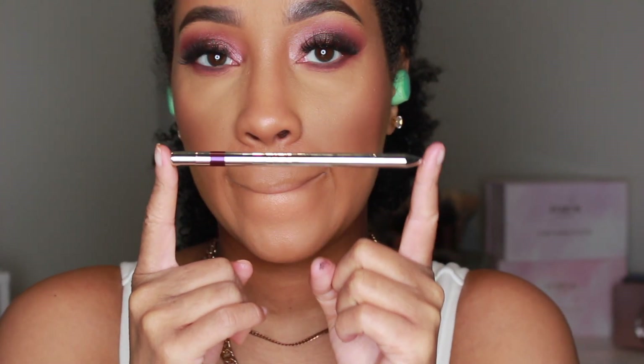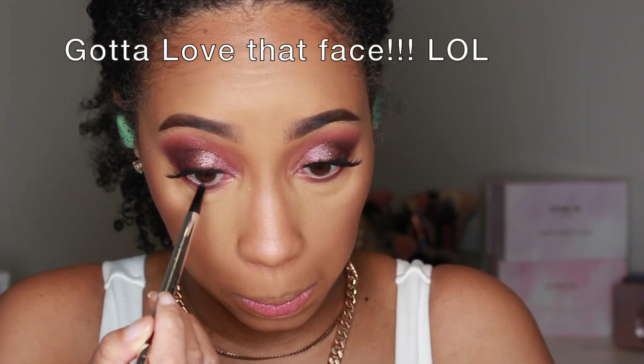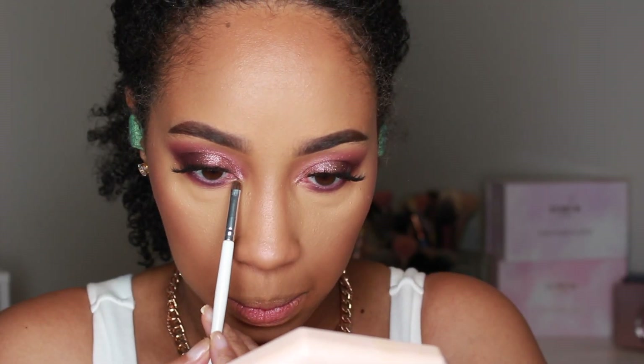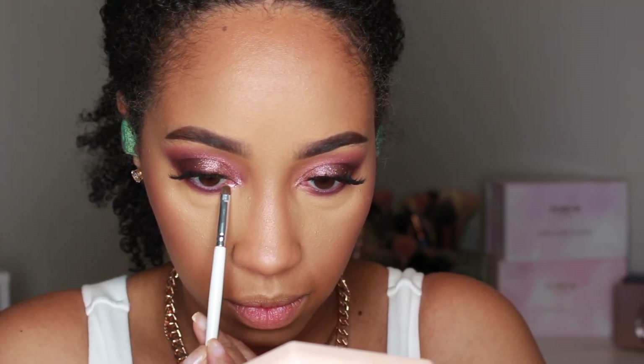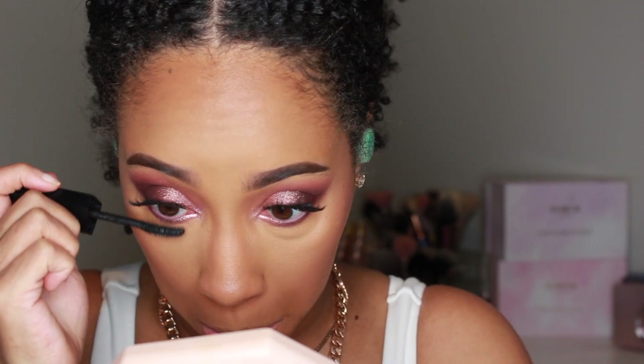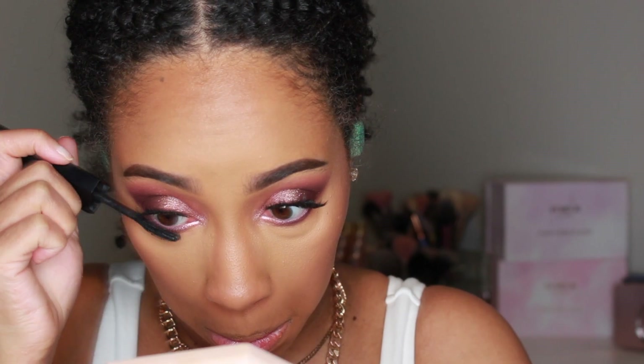I'm taking my Dosa Colors liner in Crush to line my waterline. Going back into Eleganza and placing that on the inner corners and lower inner lash line to highlight the area. Add mascara to the lower lash line and that's look 2.